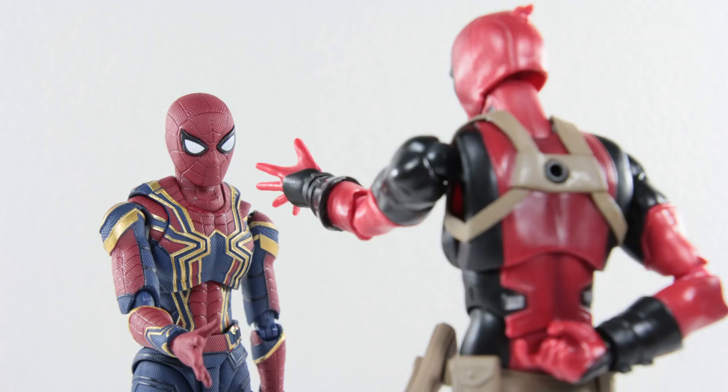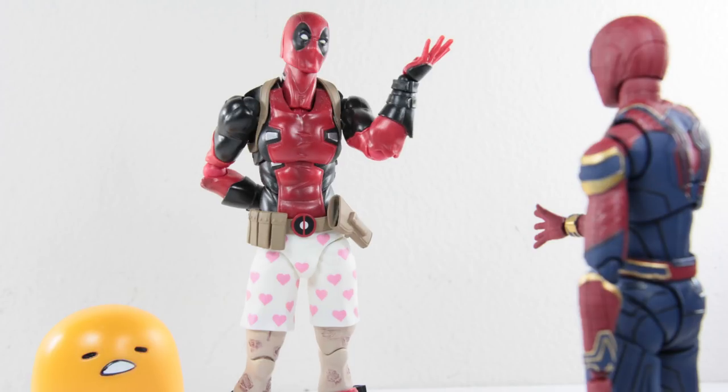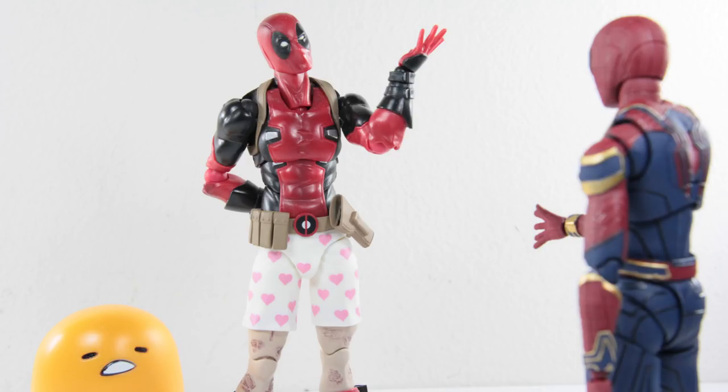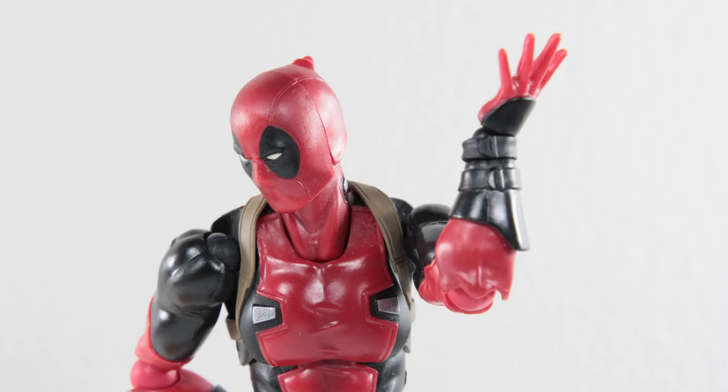One, you're clearly half a spider. And two, you're definitely not even old enough to drink, let alone drive or flirt with girls over 18. So you definitely can't call yourself a man.